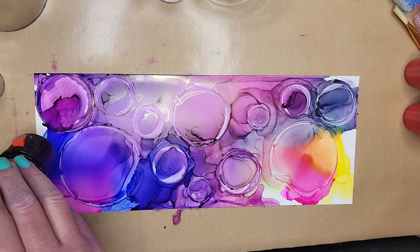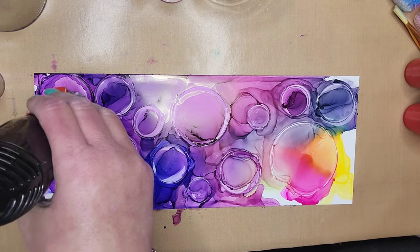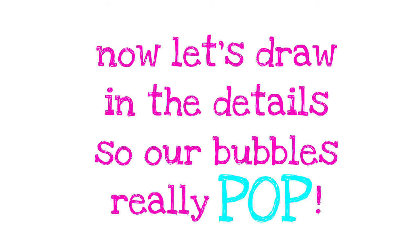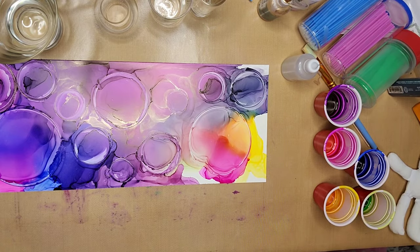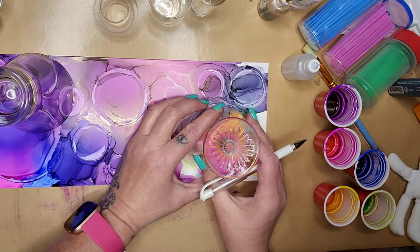So I'm just drying the rest of the alcohol ink that was under that last glass. It doesn't take long to do this at all — it's more about your skilled technique with keeping the ink separated. Now that we have our ink dried, we're going to draw in the details so that our bubbles really pop — ha! Get it? Our bubbles pop!